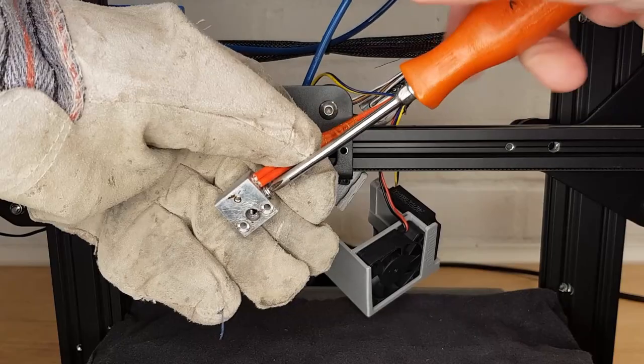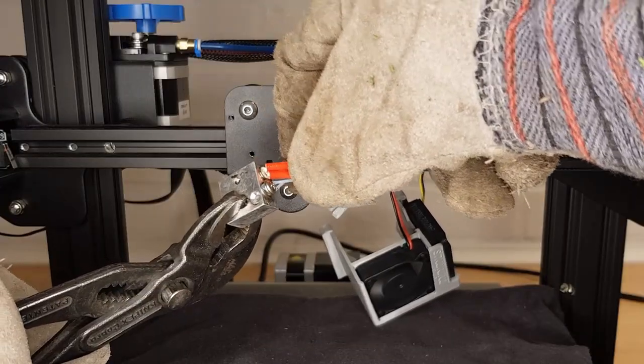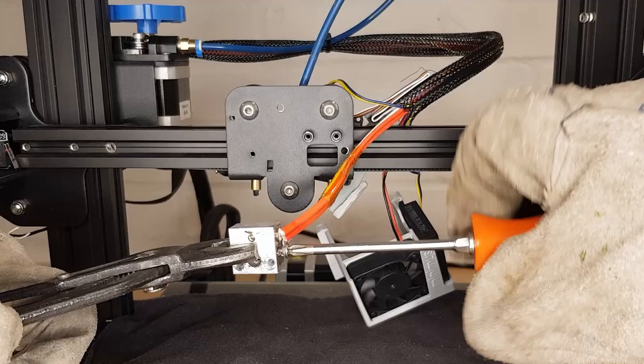The heater should never be powered without the thermistor measuring its temperature — firstly it will damage the heating element, but it could also get extremely hot if unchecked. My heater wouldn't budge so I reattached the thermistor screw and then heated everything back up again. As soon as the heater started to move I turned the printer back off again and then removed everything.